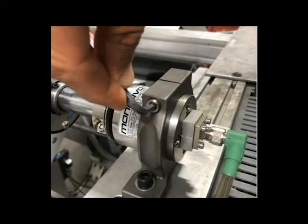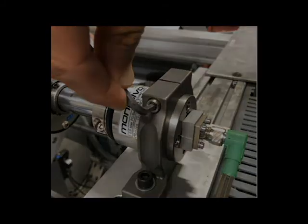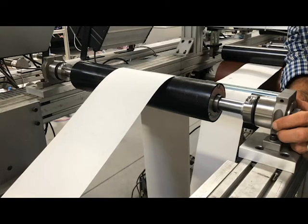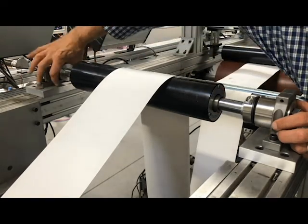Tighten all the mounting bolts. Once the mounting bolts are secured, ensure that the coupling clamp part of the load cell can rotate slightly back and forth.